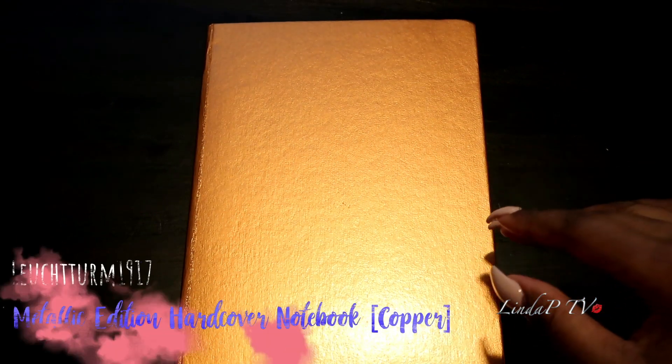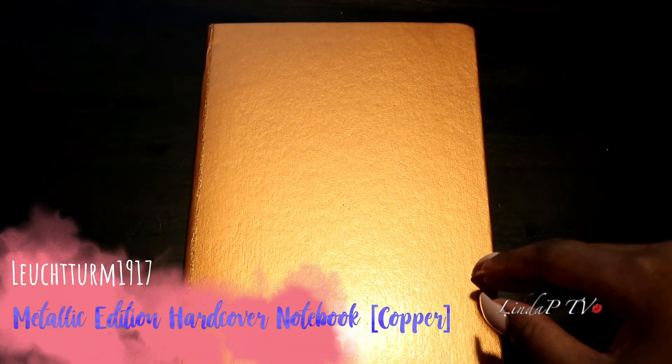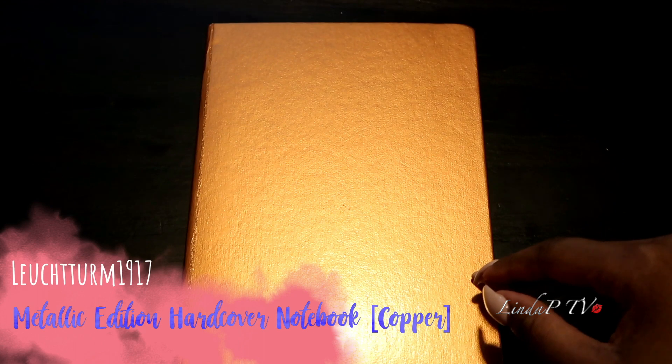So obviously this is the Lifestrum 1917 dotted notebook — it is the metallic edition in the copper color. It's a hardcover medium A5, and I'll put the link of where I got this on Amazon if you guys like this color.